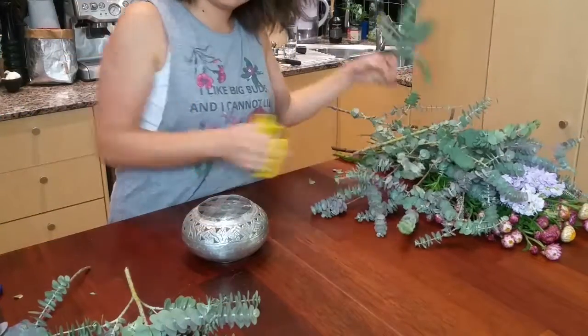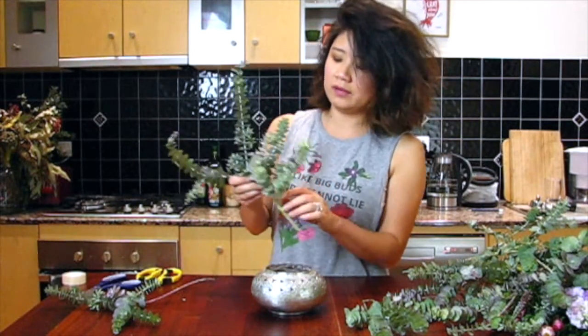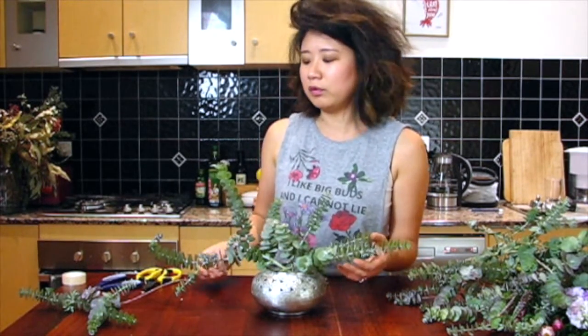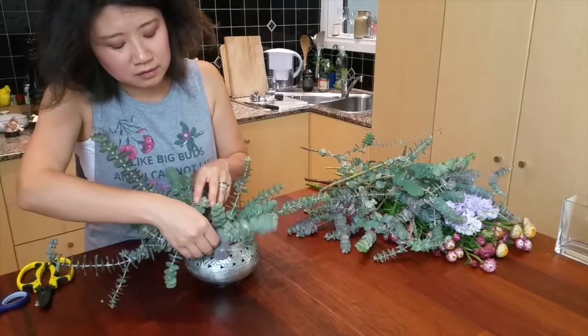Now that all your stems are prepped, it's time to get to the fun part — we're going to start doing a foliage base. All you need are three nice pieces. We want this arrangement to look really natural and wild, so I'm going to try and avoid that symmetrical look by using one really long piece to start with, crossing it with a shorter piece. Don't worry if it doesn't sit perfectly to start with; as you add more and more stems you'll find you have more support. Finally, we're going to go for quite a short piece down the front that'll sit really close to the rim of your vase.